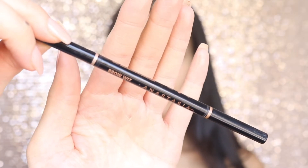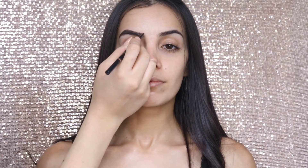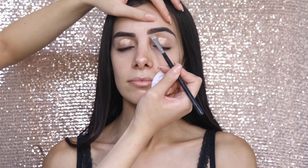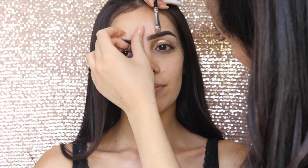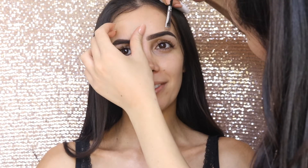Now time for brows. I always like to start with the brows first if I'm doing more of a glam look. This is the Anastasia Beverly Hills Brow Wiz, and I'm just going to do really light, soft strokes. I like to start at the top to give definition, then work my way towards the tail, and very lightly at the front. Shaz's brows are quite thick already so I don't need to do too much. Once her brows are done, I'm going to take the Tarte Shape Tape Concealer and underline — or overline? — I don't even know, but you get me.